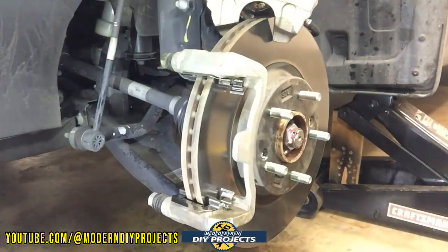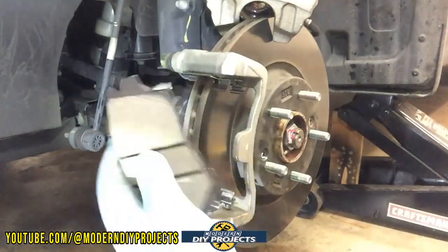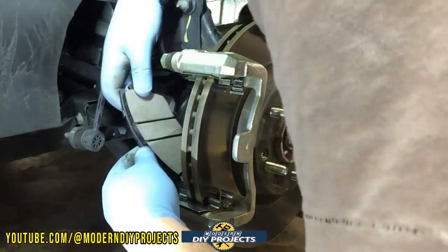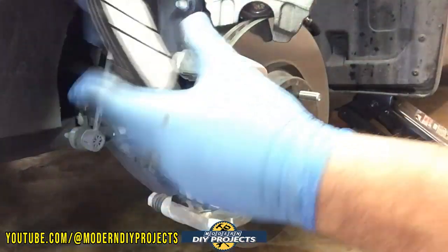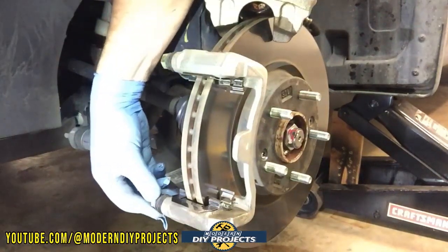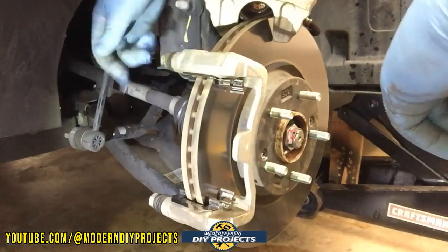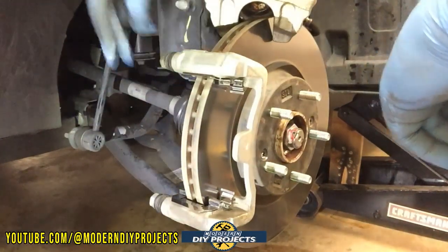The pad with the wear indicator goes on the inside part. Let's clip it in. Before you put these in, make sure the pins move in and out freely. If they don't, take them out, clean them, and lubricate them. These seem to move fine. This one wants to pull in a bit more than the other — maybe I'll take it out and clean it up and lubricate it a bit while I'm at it.